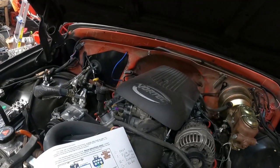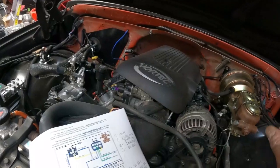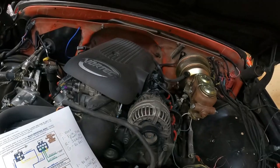The first thing you have to do is pull the pigtail off of the driver side of the transmission underneath, then pull that out, bring it up here, and I'll show you what it looks like and we'll go from there.